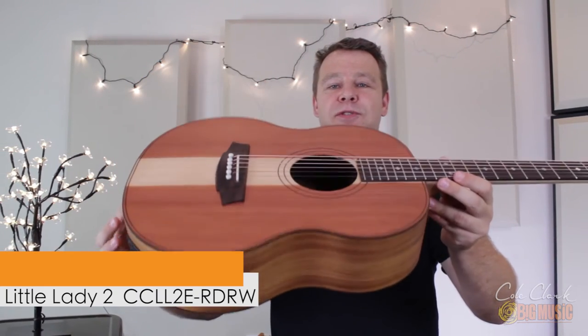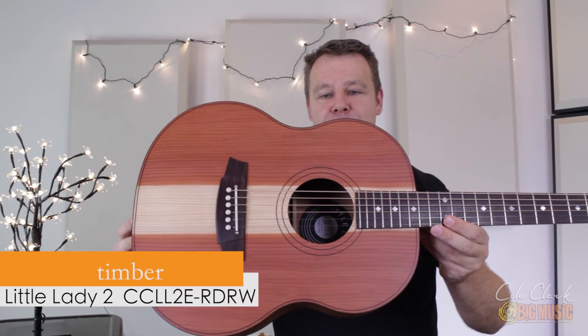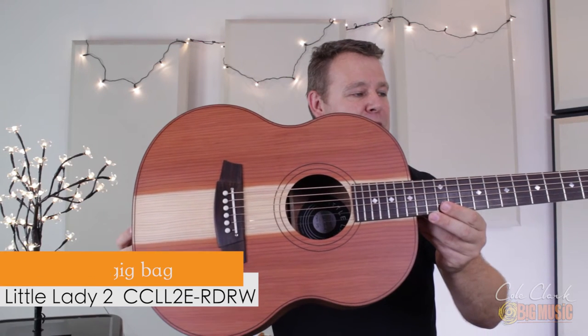This guitar features all solid construction. It comes in a gig bag and it's also available left-handed.